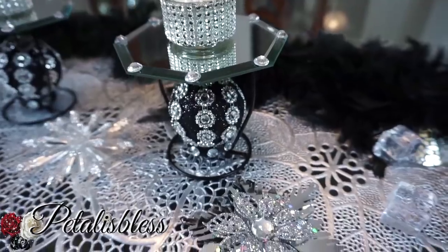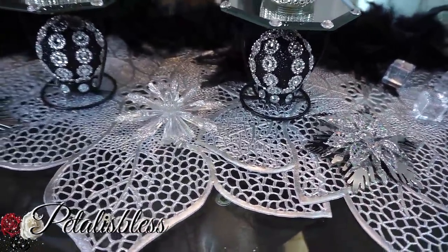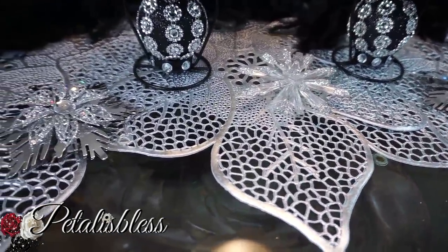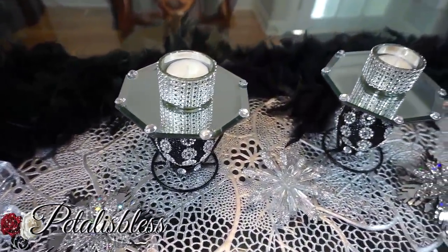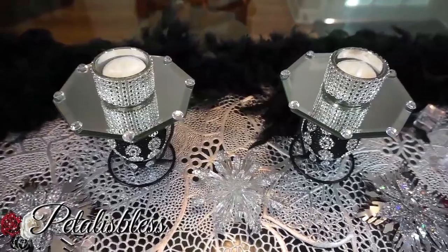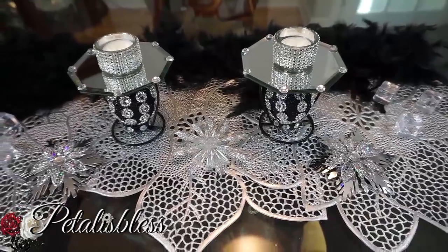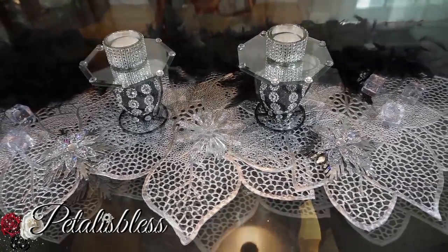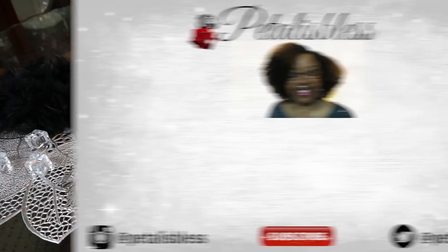It's nice for your Christmas decor, on your table, anywhere throughout your house. I think it looks lovely. I hope I've inspired you with another lovely DIY for your home decor this Christmas season — and these could even be used after Christmas! Thank you for coming on and seeing the DIY I did today. Don't forget to like, comment, and subscribe so you can see more DIYs. Remember as always, stay blessed — from Petal is Bliss, bye bye!